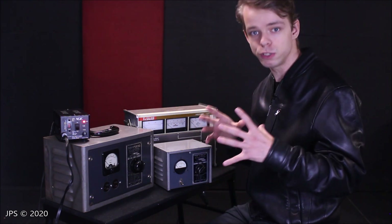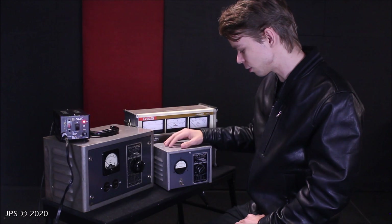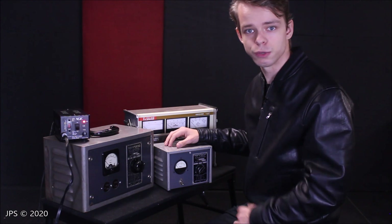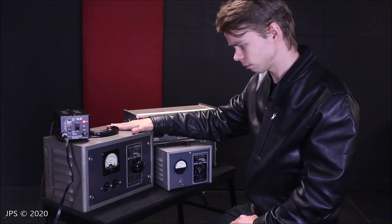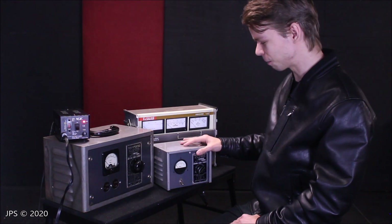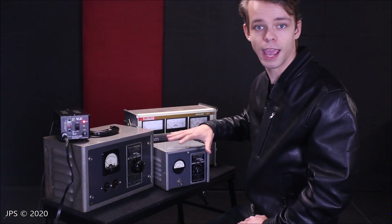So if you're only using one of the preamps, you could probably get two, three, maybe even four or more of those, and still be able to run all of them off of one of these Hammond line voltage regulators. And then with the big guy, you could run something much, much bigger — you could run eight of those Ampexes if you needed to, which is pretty cool. That's a little touch on the amperage side of things.